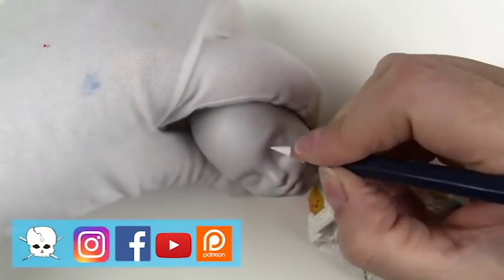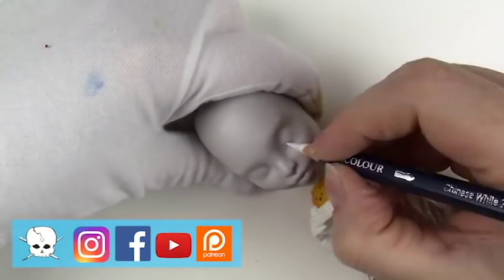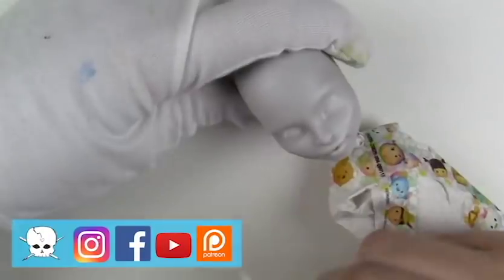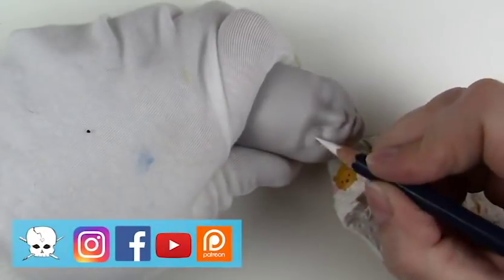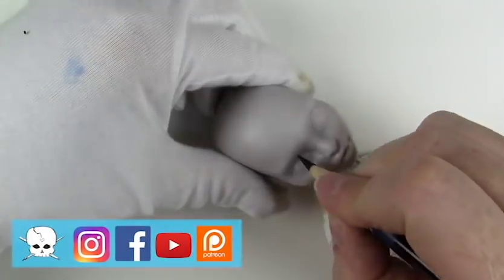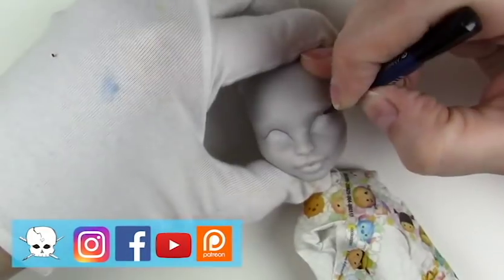Hello everyone, it's Carrie and in today's video I'm working on a Create a Monster Monster High doll — actually just the head that I have attached to a Ghoulia Yelps body. I wanted to work on a different face sculpt, so this Create a Monster head matched the skin tone of Ghoulia perfectly, so I thought I'd go with that.